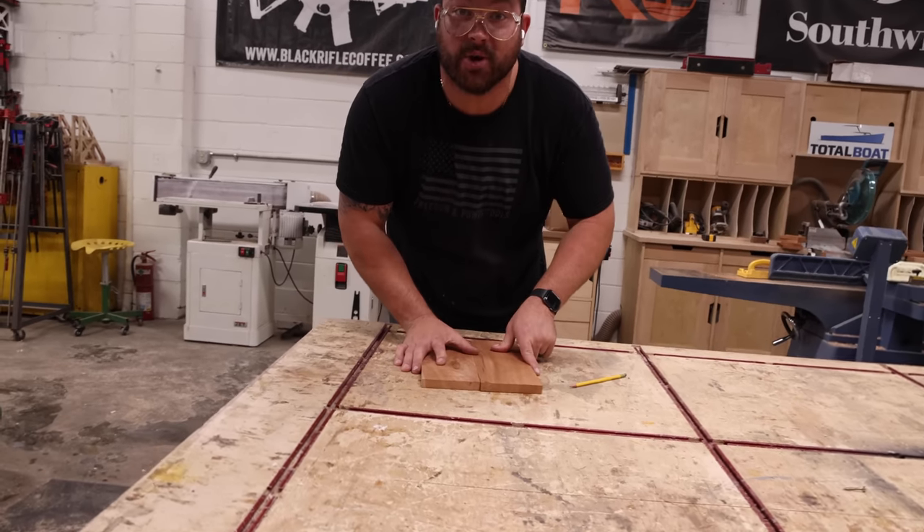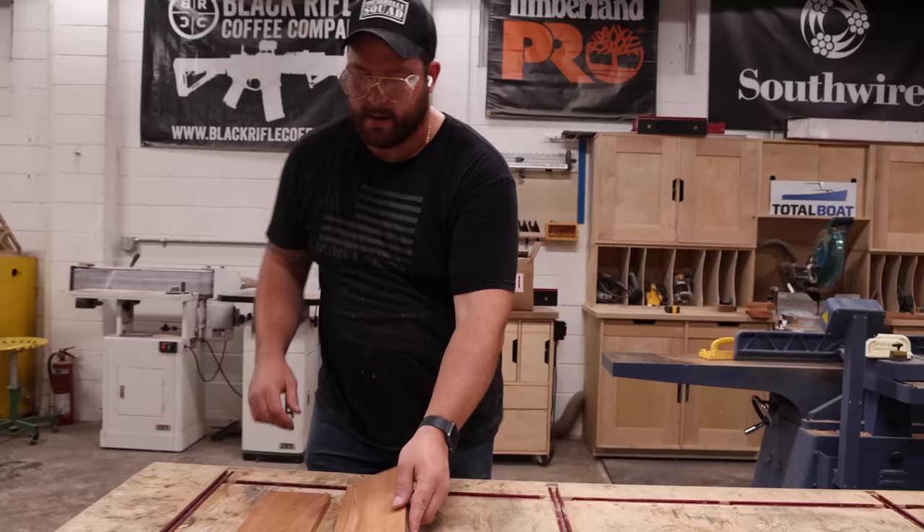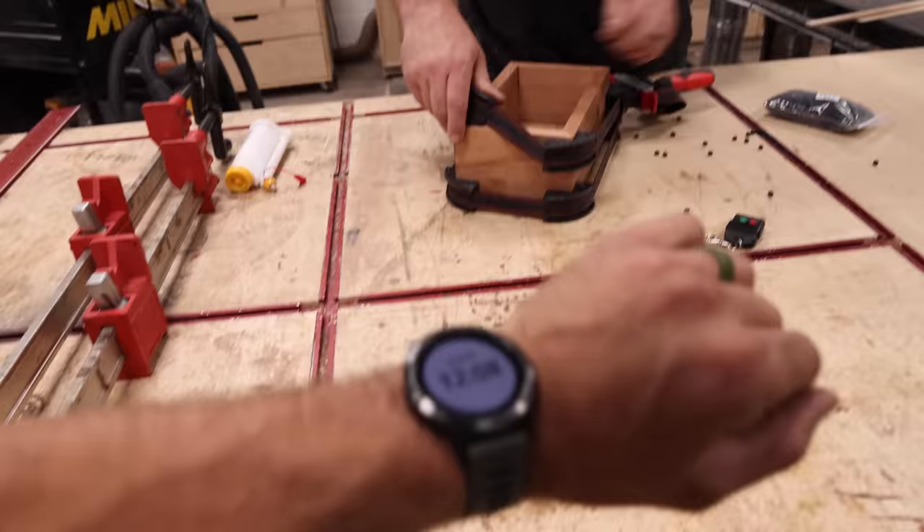What happened to my joiner? Oh, it's messed up. I'm screwed.